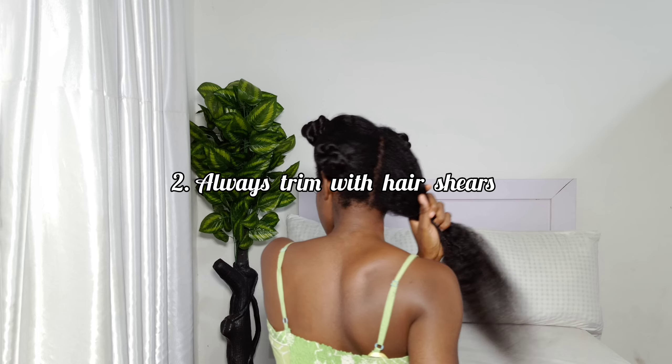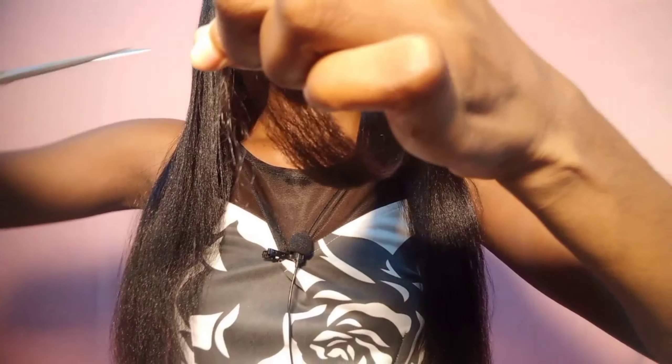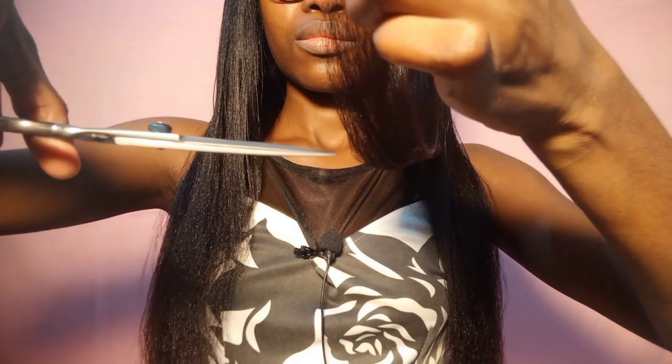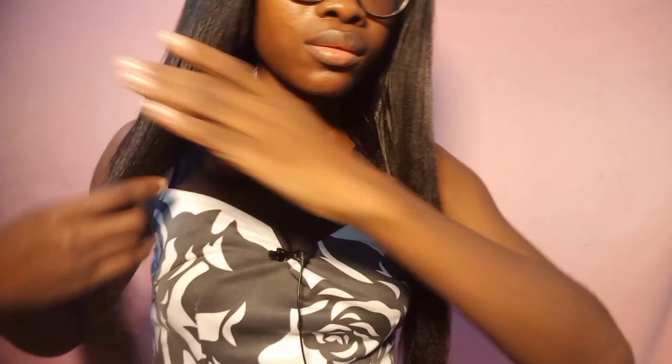The next tip is: always trim your hair with hair shears, not paper scissors. I feel like it's better you don't trim your hair at all than to trim with paper scissors, because paper scissors are harsh on the ends and can lead to more split ends. It becomes a vicious cycle — you trim to get rid of split ends, paper scissors create more split ends, and you have to trim again. Hair shears do not cause split ends and keep your ends healthy.